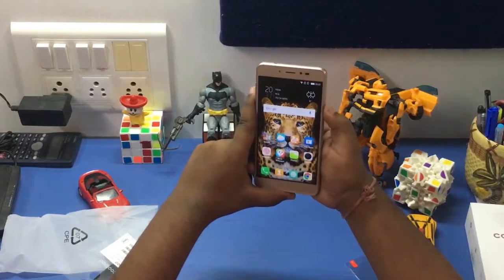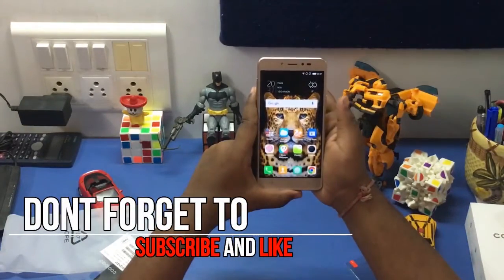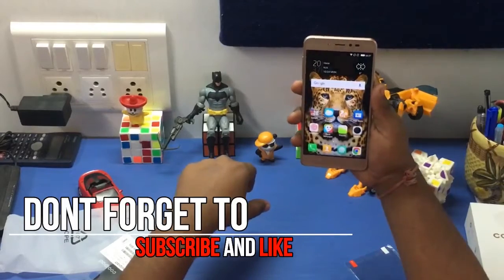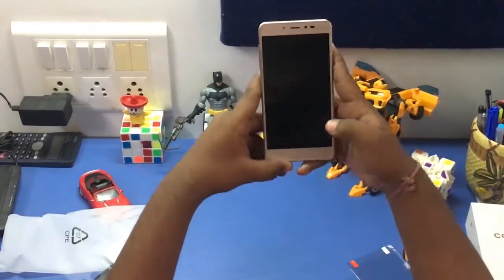Now let's quickly test the fingerprint sensor. The response from the sensor is really very good — at the blink of an eye it unlocks the phone. So that's it for the video, guys. Hope you liked this quick overview — hit like and subscribe!